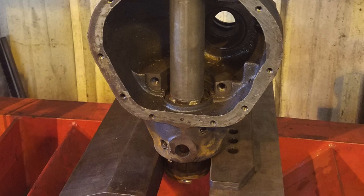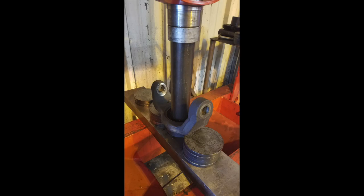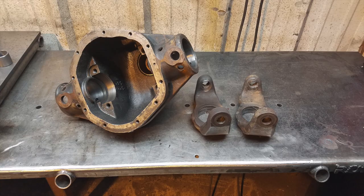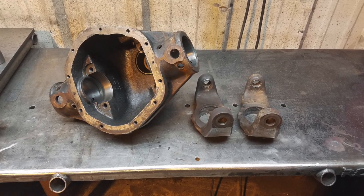Once that's done, it's a similar process for the inner C's — the axle tube is cut close to them, they're put in a press, and what's left of the tube is forced out of the C. And then you're left with these awesome parts that are just as good as new in most cases, and you can build a whole new axle from them.